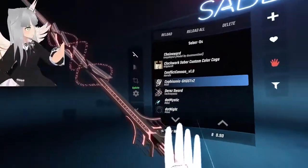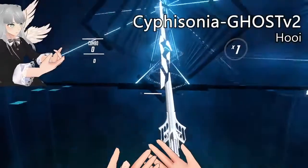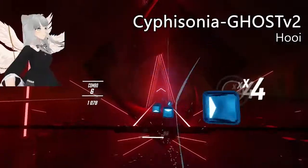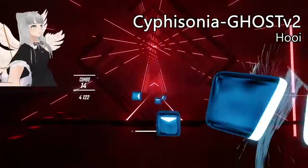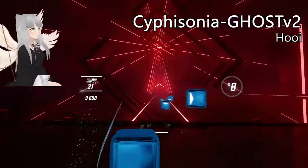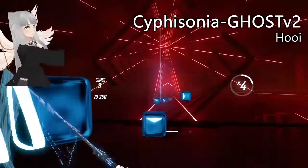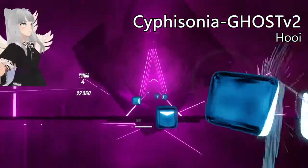This sword looks amazing. It's by Hui — we'll see a lot more of Hui in the rest of this video. Hui seems to have really amazing modeling skills.